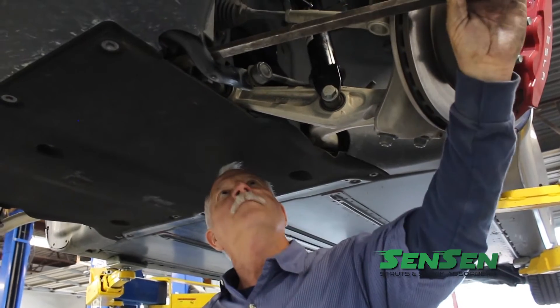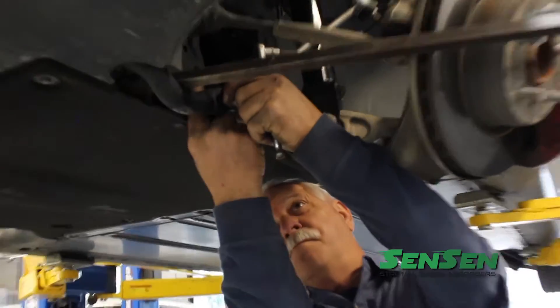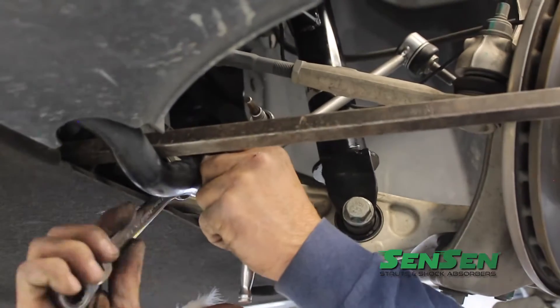Be sure to replace the old sway bar links with the new ones. This is a good time to go ahead and replace those sway bar links while they're worn, as it is easier to get to them while doing this type of work.